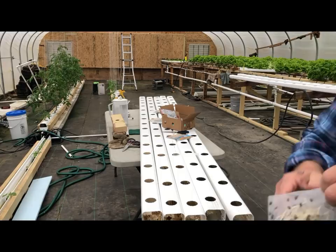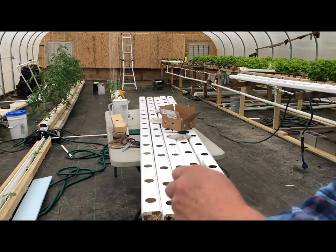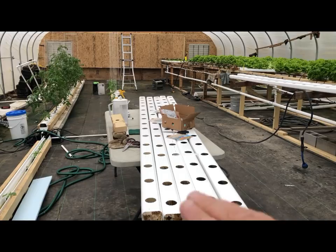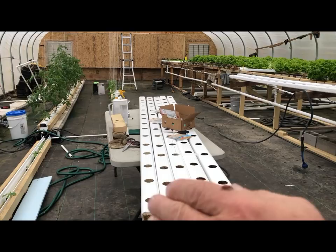Now just make sure you don't squish any bugs in the process — you don't want to hurt them. But this is what these little guys look like. That's the kind of ladybug you want right there. There are a bunch of different varieties or species of ladybugs and this is the one you want.